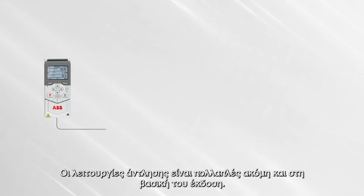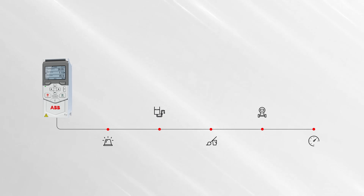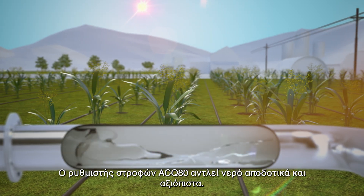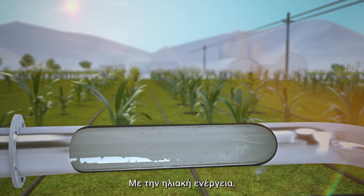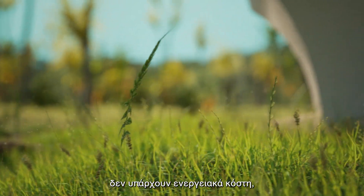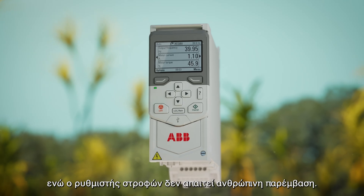Multiple pumping features come with the drive as standard. The ACQ80 pumps water in an effective and reliable way. With solar power, there are no energy costs, no CO2 emissions, and the drive needs no human intervention.